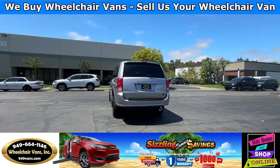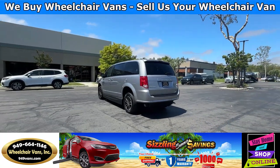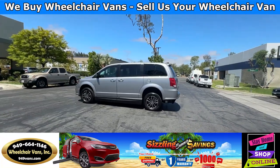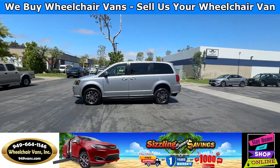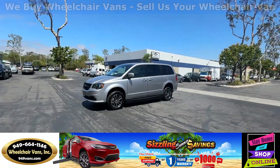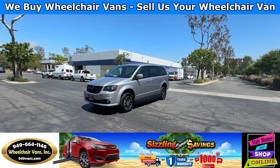We also offer financing on all types of credit — we can do personal or business loans. On top of that, we have a promotion for free nationwide shipping. If you decide to pick up at our location, we can offer you $8,000 off or a free one-year warranty.